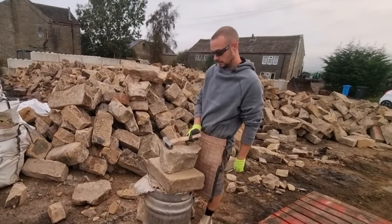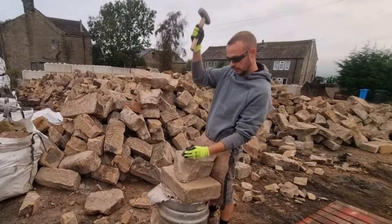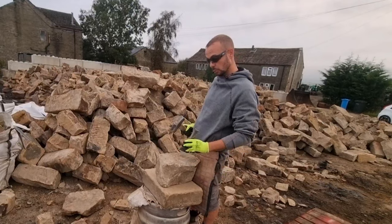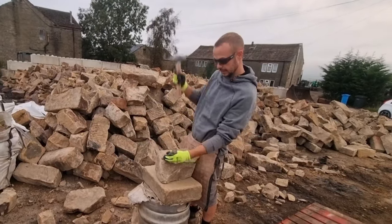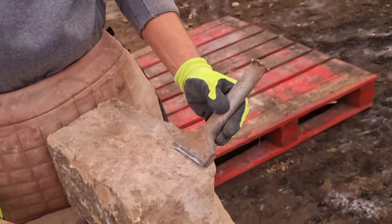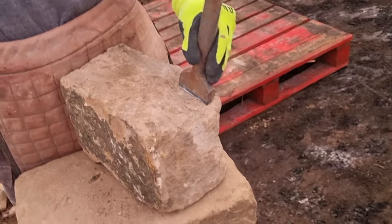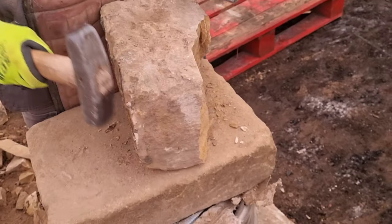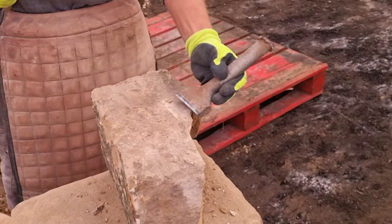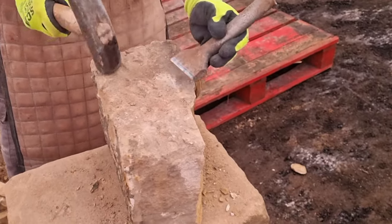My hammer is five and a half inches, which is 140mm. When I angle the chisel in I rotate my wrist. We'll do this first piece and then you can see the technique I use for backing off. See how I rotate my wrist as I angle the chisel in — it just helps it come off because you're going into the bed of the stone.